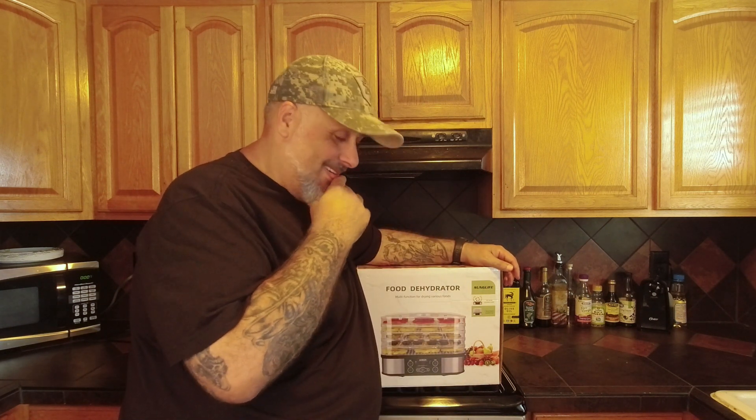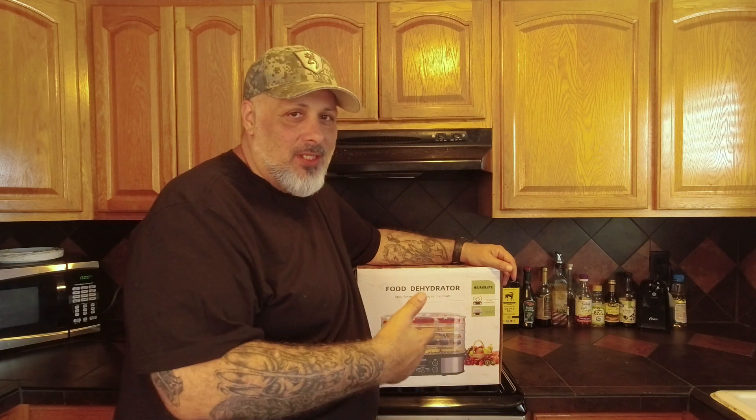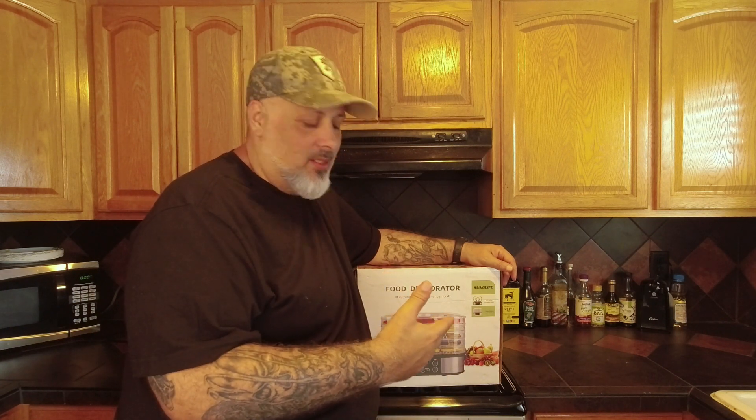I give credit to those guys that can just open up the box and just roll with it. But yeah, I wasn't happy with the outcome. So anyways, we're going to go ahead and take this out of the box for this second time and just kind of see what's inside and go a little bit into some of the details.